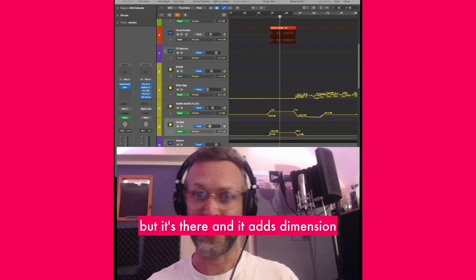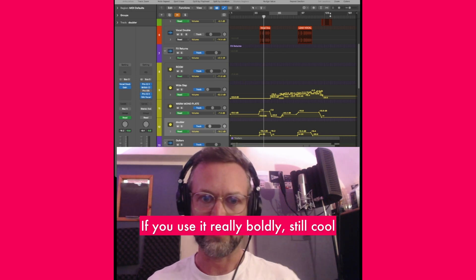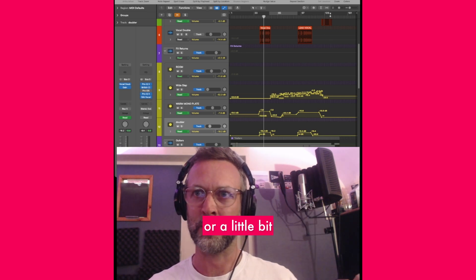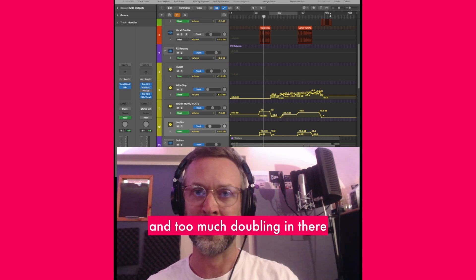You don't really notice it, but it's there and it adds dimension — that's the nice thing about doubling. If you use it subtly, it's really powerful. If you use it really boldly, it's still cool, but it can start to sound a little bit chorus-y. You could lose the intimacy of a vocal if you add loads of doubles and too much doubling.